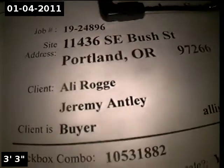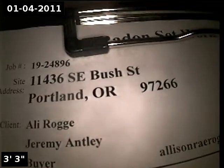This is Alpha Environmental. We're at 11436 South East Bush Street in Portland, here for a sewer inspection. Point of access is a 3-inch cast iron clean-out located in the basement.